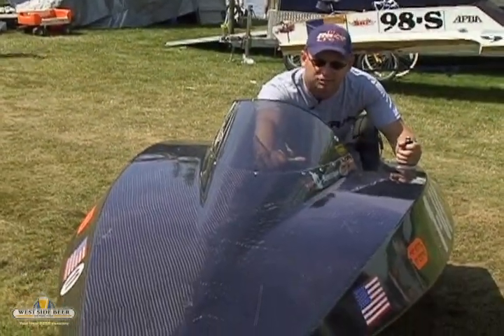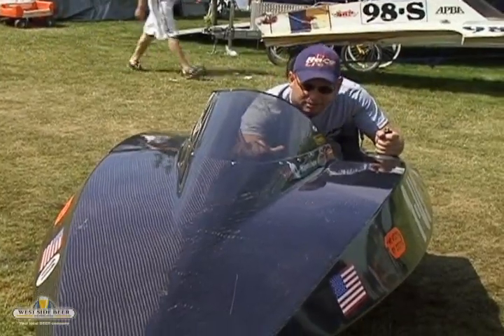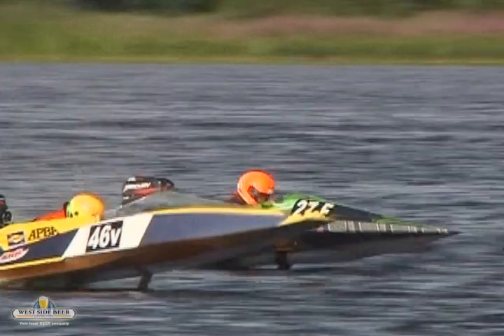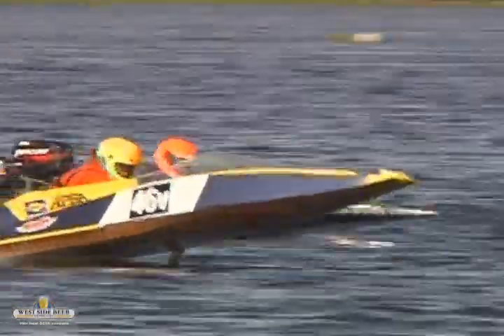All the way in the back of the boat, I actually cross my legs and get down, and you work the boat by pushing the steering wheel. And if the boat starts to hop, you've got to push the boat back down.